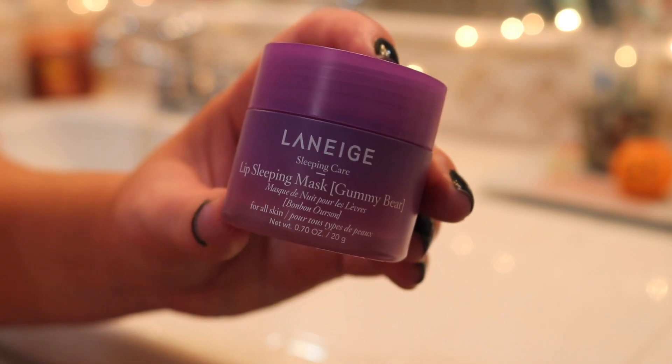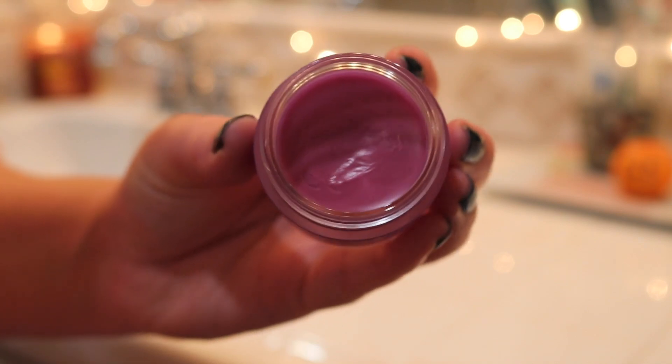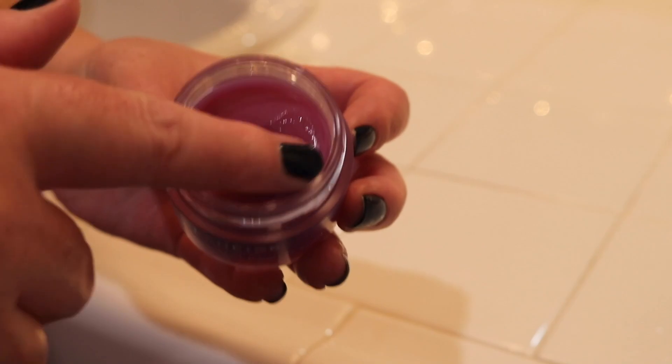Then, somewhat Halloween-themed just because it's candy related, I use the Laneige lip sleeping mask in the gummy bear scent. I love Laneige lip products — I love their lip glowy balm and the sleeping masks. This is my second favorite mask. It does have a bit of a purple tint, which is super fun. I prefer the berry one or the grapefruit one, but this one is nice too.